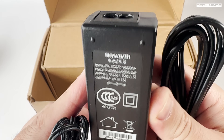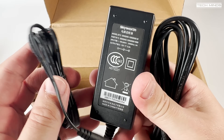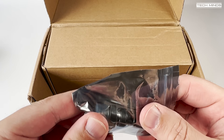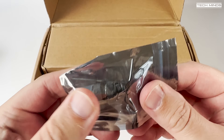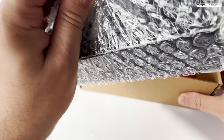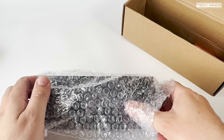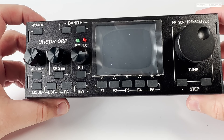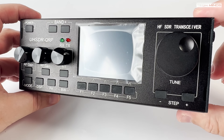Now the radio supports receive from 1.8 MHz up to 32 MHz, and then transmit from 3.5 MHz up to 29 MHz, but only in the ham bands in between those frequencies. I believe you can change this in settings to transmit out of band, but the internal filters will only be supported for those ham bands, so it is advisable not to change it.